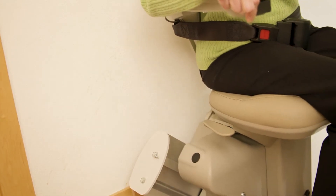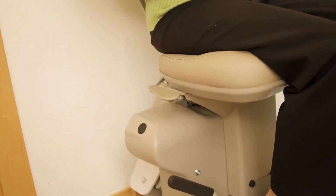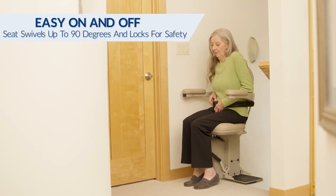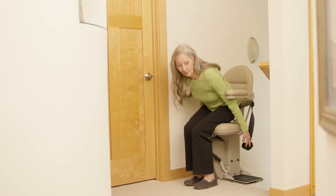When you arrive at the top of the steps, simply pull up the lever and the seat will swivel up to 90 degrees, extend, and lock in place. This allows for a safe exit away from the stairs.